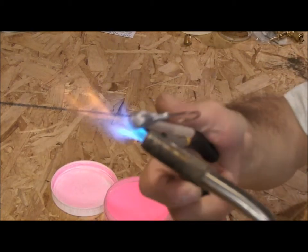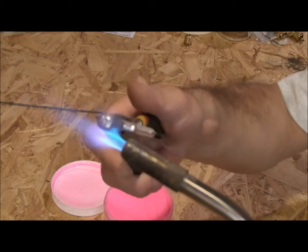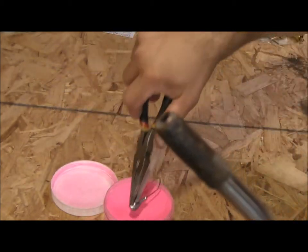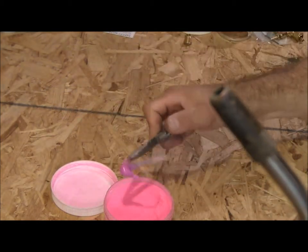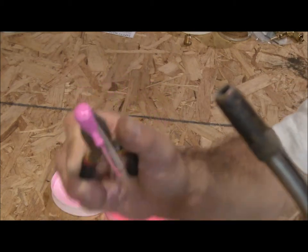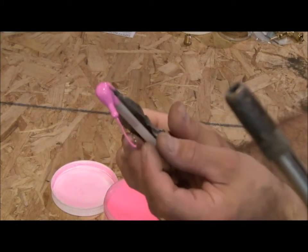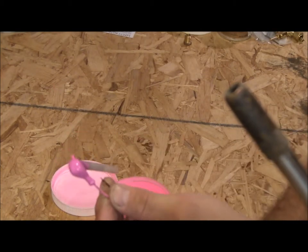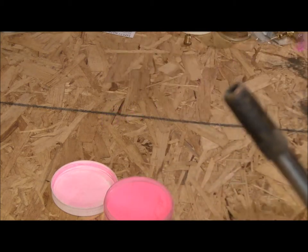Grab the heat. Dip it in and there you go. As simple as that — the tubing protected the weed guard from melting perfectly. Let me go ahead and put that in the oven.